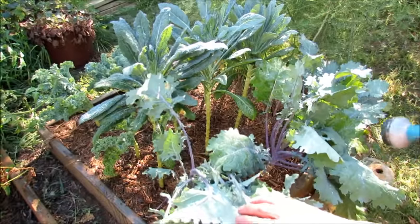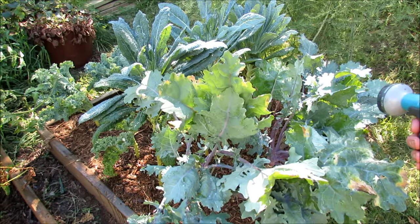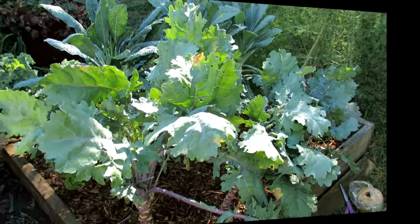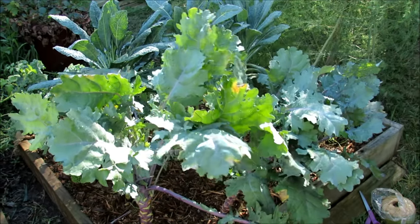I'm going to do that for all the plants, and then come back with the soapy water spray and the neem oil. You can mix those two together as long as you use them in the same day. I've soaked the leaves down and you can see there are a lot fewer whiteflies moving around now — just a couple still moving around.